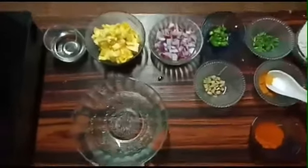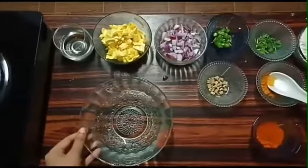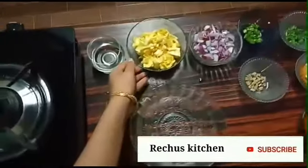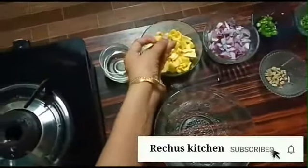Hi friends, I am going to take a look at this dish. Let's take a look at this dish.